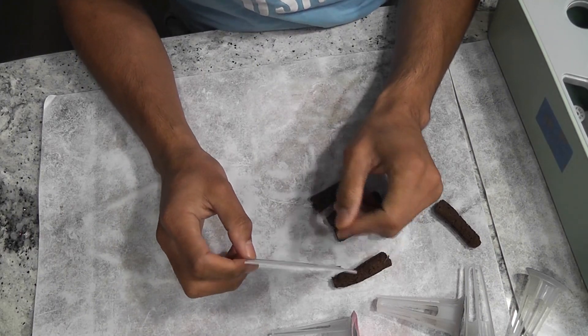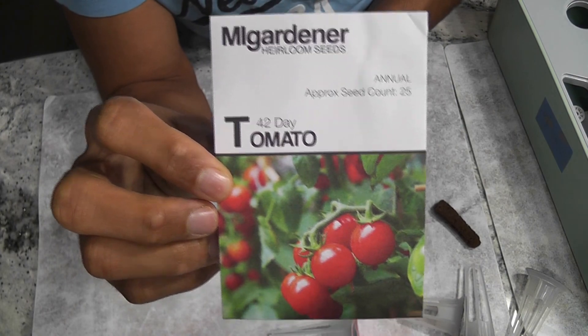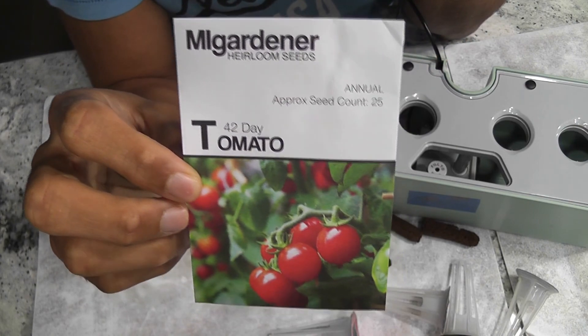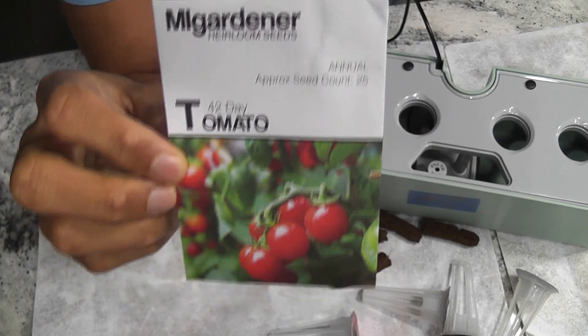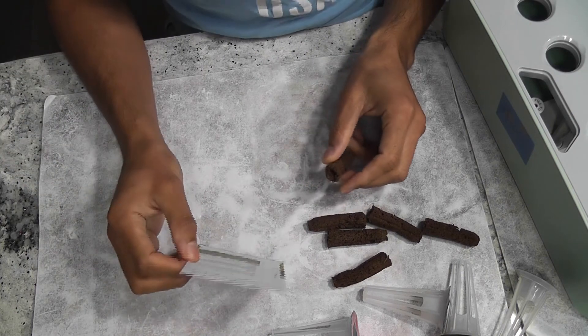Hi friends. I am starting an experiment to grow 42-day tomatoes in AeroGarden Harvest. As the name implies, we should be able to harvest tomatoes in 42 days. Let's see how it works in AeroGarden Harvest, how real the 42-day mark is, and whether it's worth growing in AeroGarden or not.